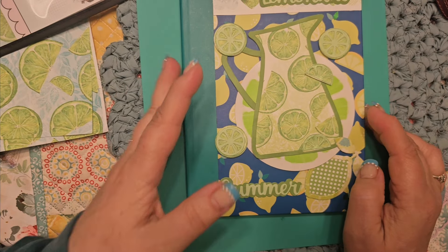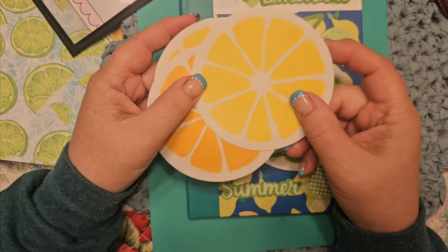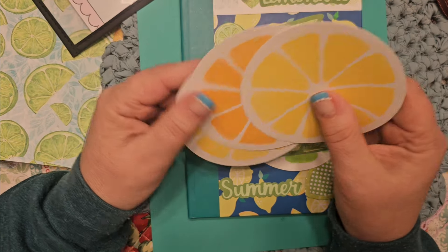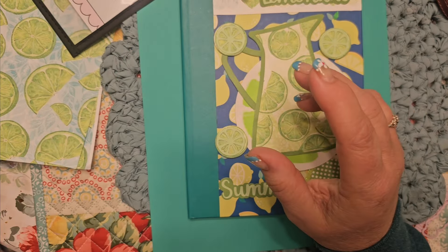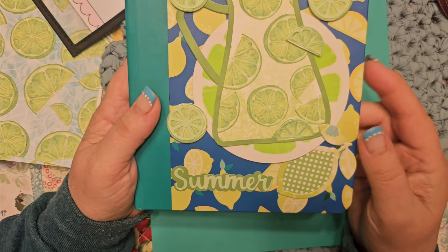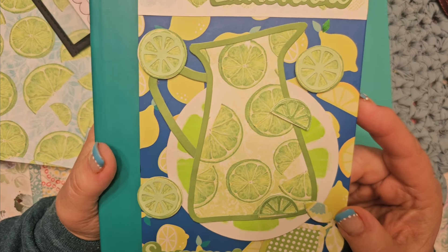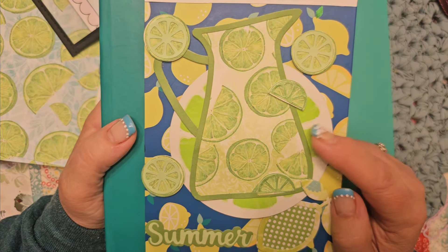My Dollar Tree find — I've got these at Dollar Tree — and I thought, oh my gosh. This is what happens: I start moving things around and I go, wait, I need something to kind of make it pop out. And all of a sudden, I was moving stuff around last night before bed and I went, oh my gosh, this is it.